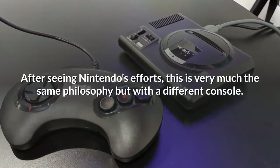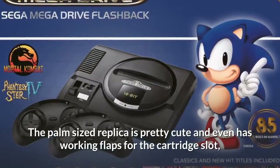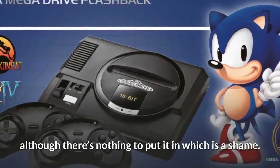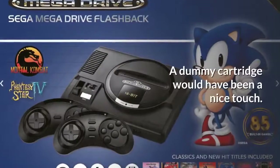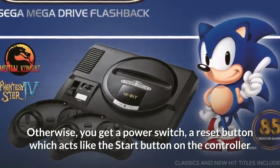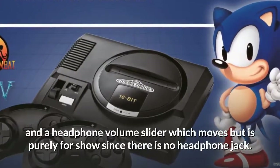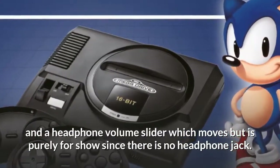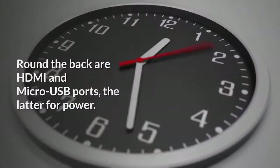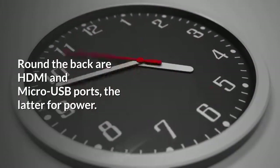There's nothing particularly surprising about the design of the Mega Drive Mini after seeing Nintendo's efforts — this is very much the same philosophy but with a different console. The palm-sized replica is pretty cute and even has working flaps for the cartridge slot, although there's nothing to put in it, which is a shame. A dummy cartridge would have been a nice touch. Otherwise you get a power switch, a reset button which acts like the start button on the controller, and a headphone volume slider which moves but is purely for show since there is no headphone jack.